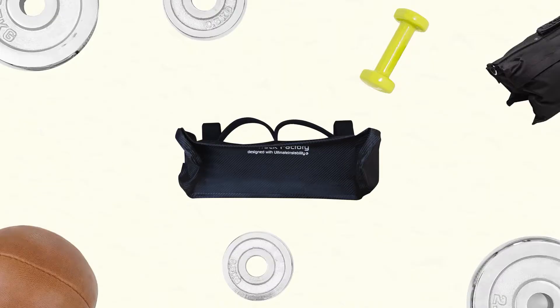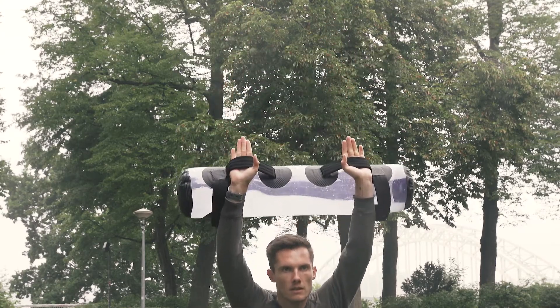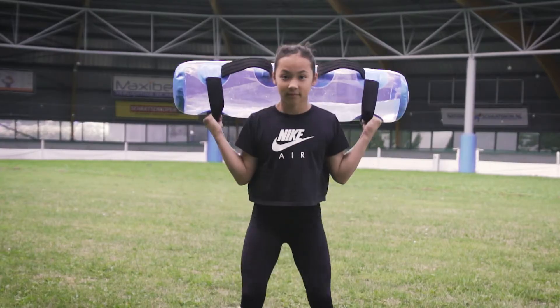You no longer need extra weights or expensive equipment. The benefit of water is not only the variable weight, but the imbalance it gives during training. No repetition will be the same — it creates a new stimulus in your body. The water finds and strengthens your weaknesses.